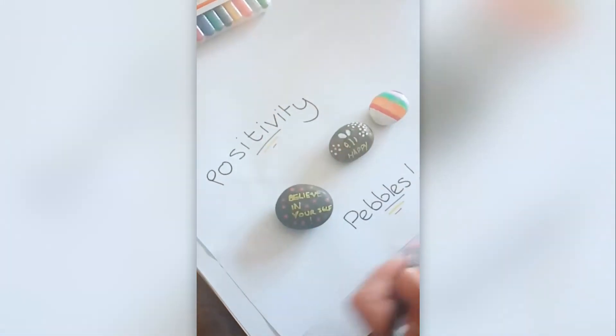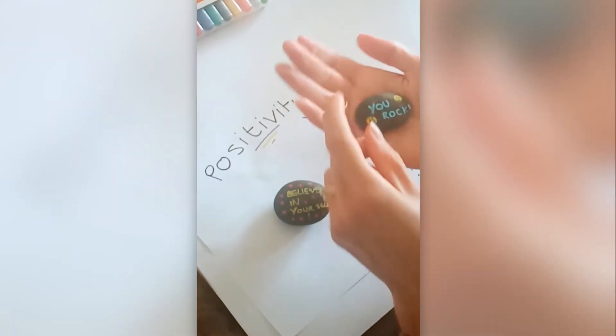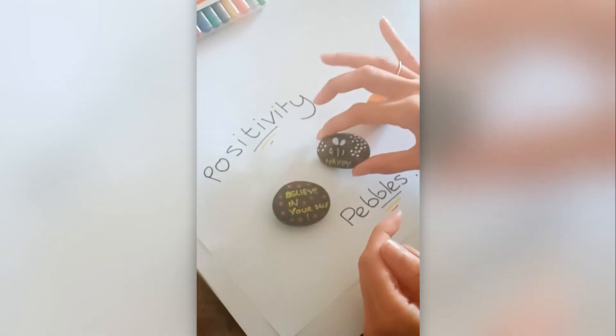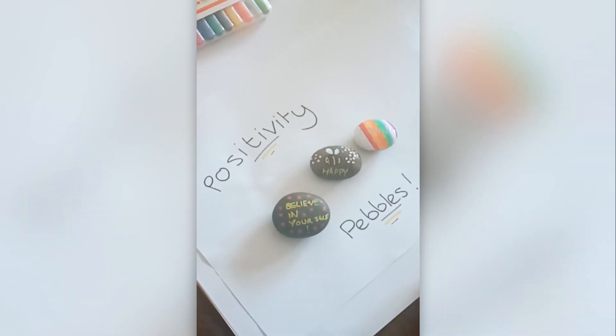There you go — positivity pebbles! Let those dry and then you've got something that will probably make you smile when you see it. That's how you do a positivity pebble. Bye bye!